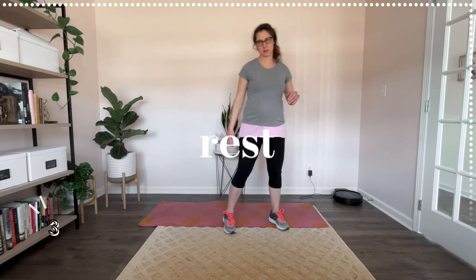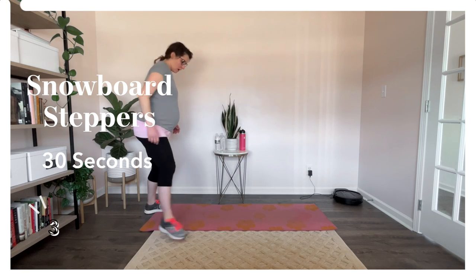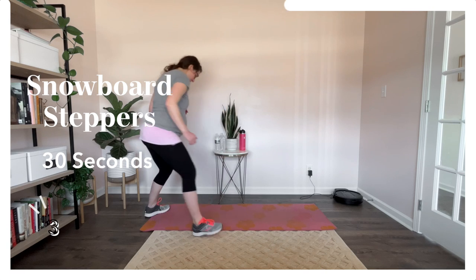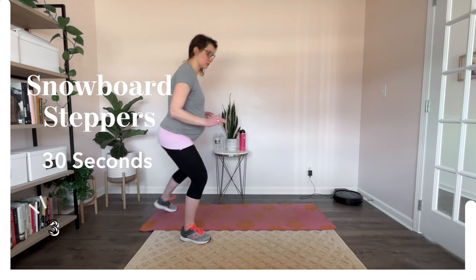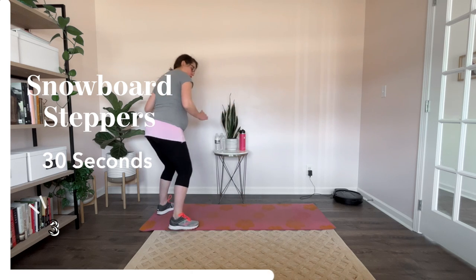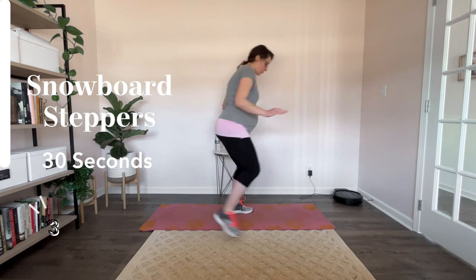Let's get ready for the snowboard steppers. Here we go. I like the halfpipe situation — the X Games with Shaun White. Really just also like the announcers. Oh my gosh. Stand low, skating us ready for our snowboard. Slow them down. Alright, rest here.